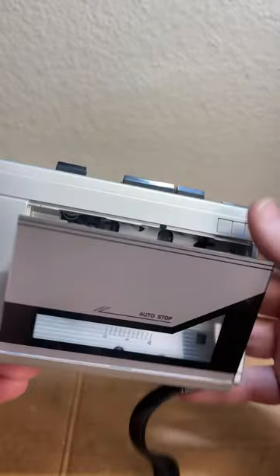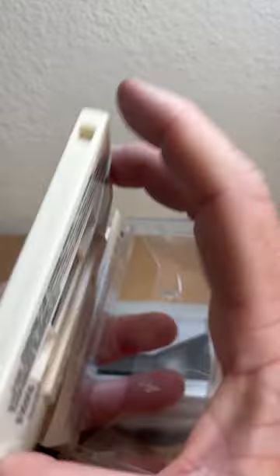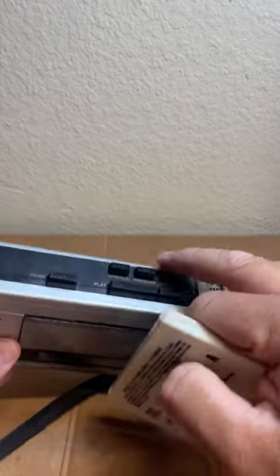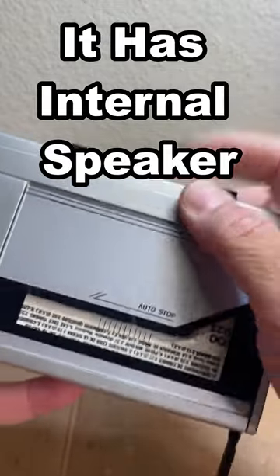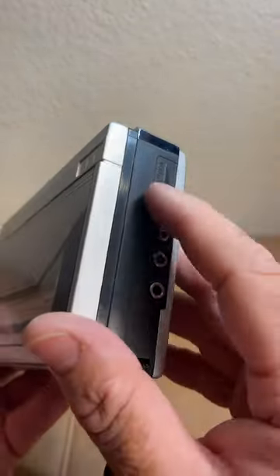I just don't know what it is. Let me show you what I'm talking about. I'm going to put in the cassette here and push play. No sounds at all.